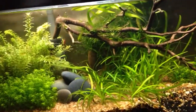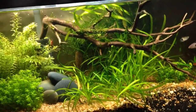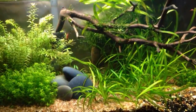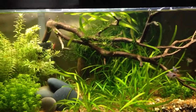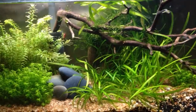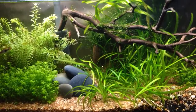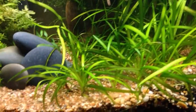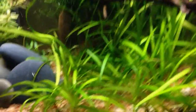I recommend turning off any filters, powerheads, air stones — anything moving the water in your tank during this time when you're moving stuff. I also recommend doing a water change at the same time or the same day as when you're moving your plants around, and plan accordingly. It's going to help reduce the mess, because you will get dirt on top of your gravel — it's almost impossible not to, unless you're uprooting something like baby tears where there's not a lot of roots.